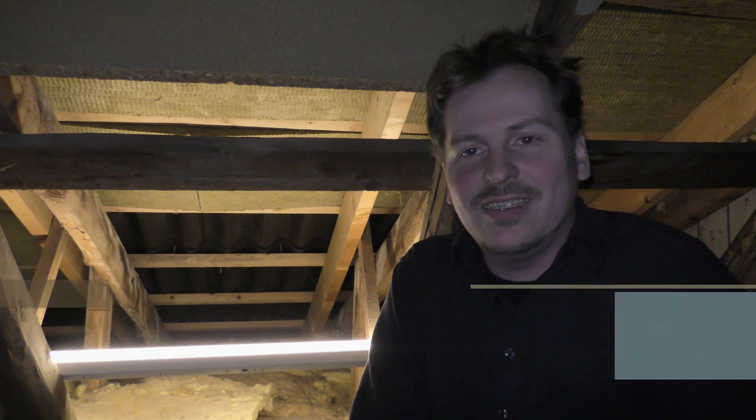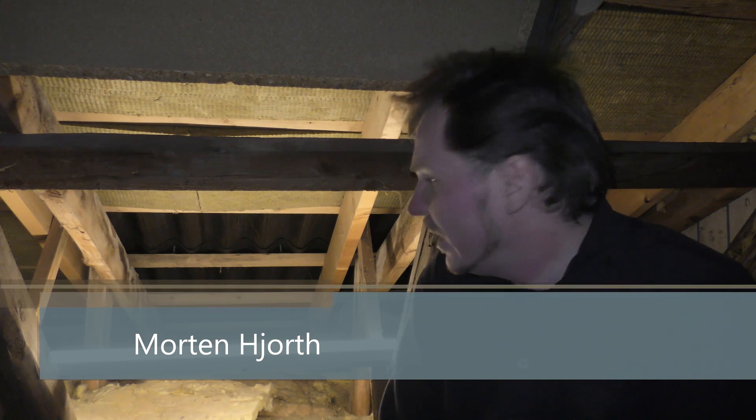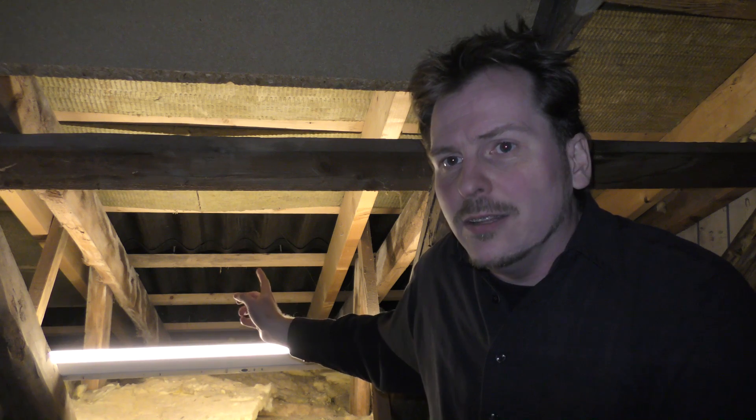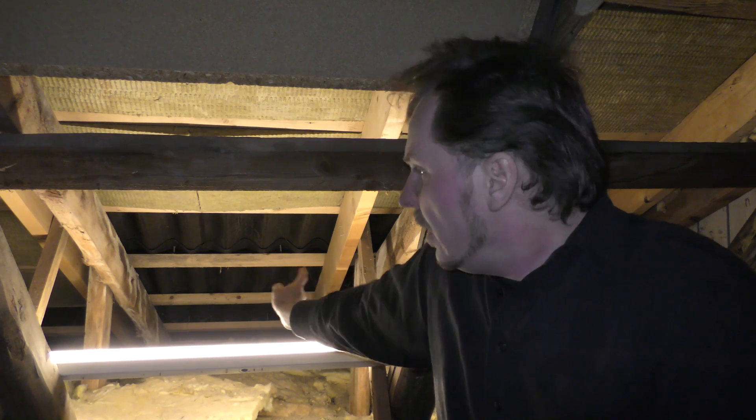Hi and welcome to my playhouse. Today I'm gonna be working a little bit on the sleeping loft — and then again not be working on the sleeping loft — because what I really want to do is to insulate a little bit here and a little bit over here. Maybe there, I don't know yet.